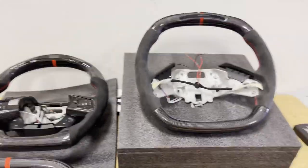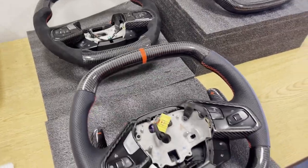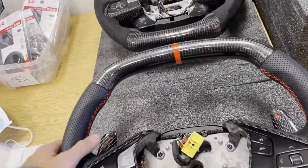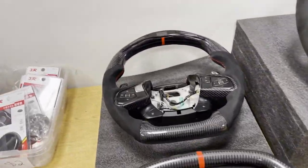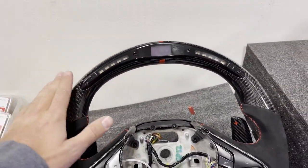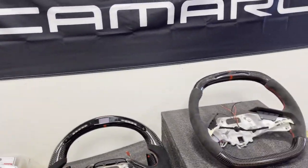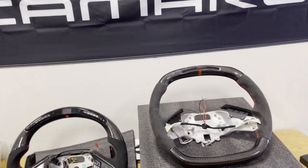We got a few options laid out right here. We have the regular style with the carbon fiber top strip, bottom strip, the whole control trim pieces in carbon fiber, carbon fiber paddles, red stitch, and perforated leather. Here we got the alcantara style, fully carboned out with carbon fiber paddles as well. This one actually has LED RPMs at the top so you can see when to shift and make it look pretty cool.